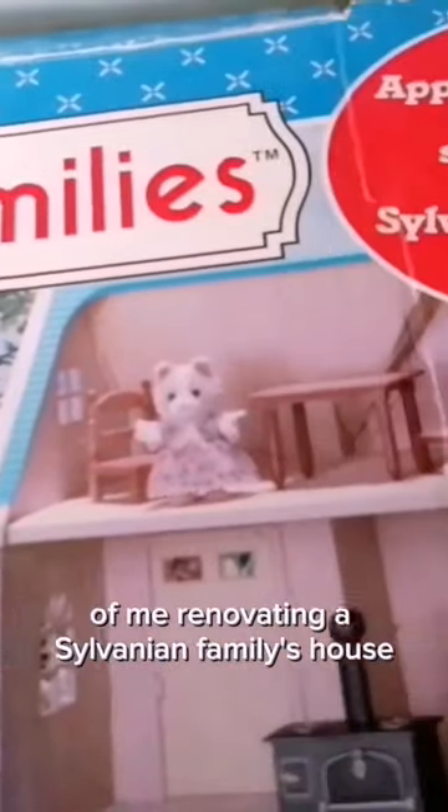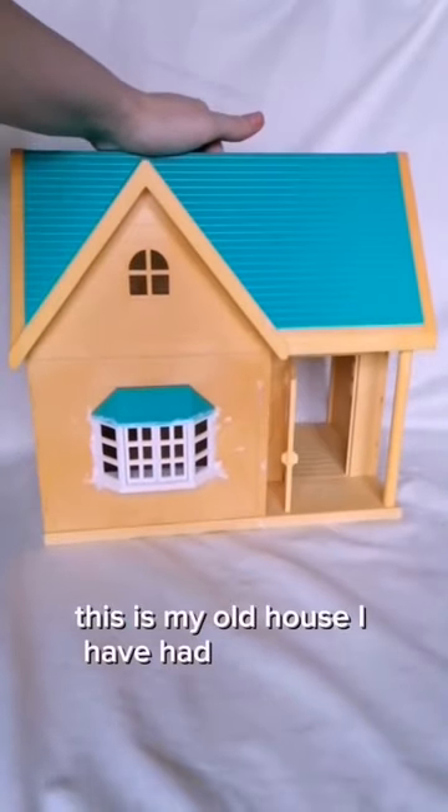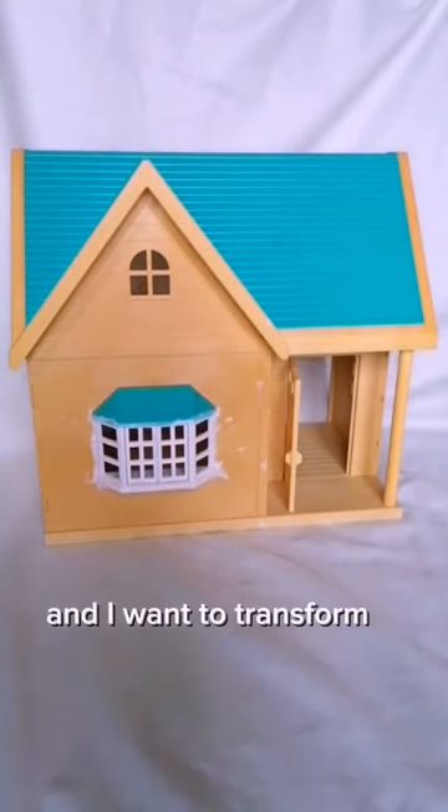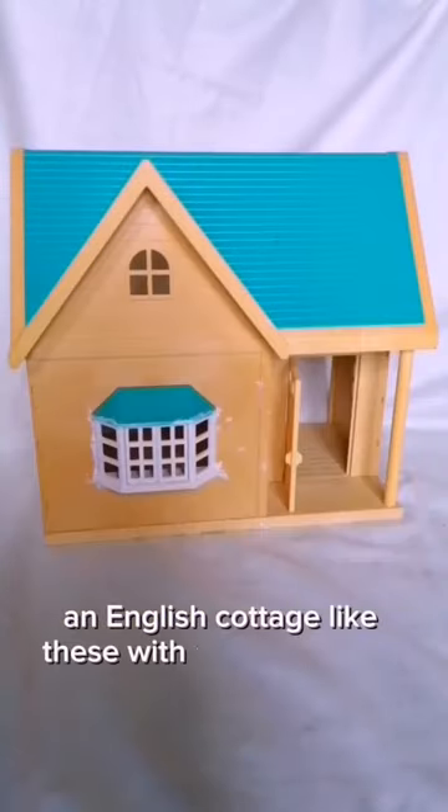Welcome to part one of me renovating a Sylvanian Families house. This is my old house I've had in the attic, and I want to transform it into a really cool cottage — an English cottage like these, with a thatched roof.